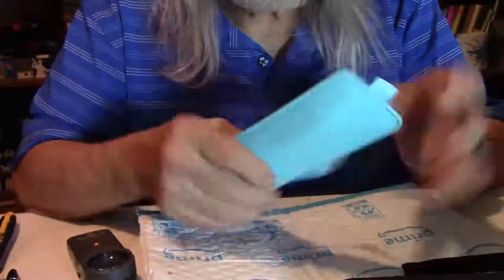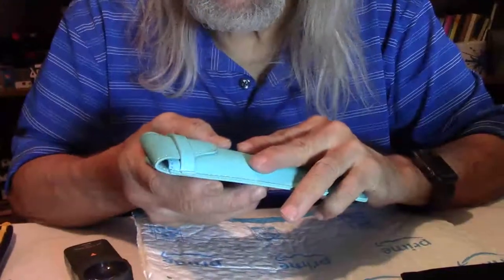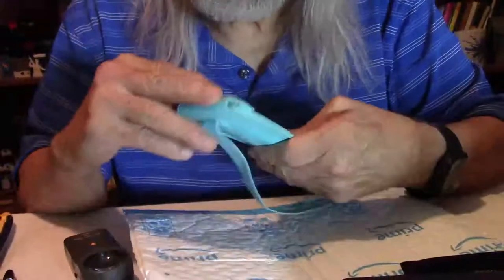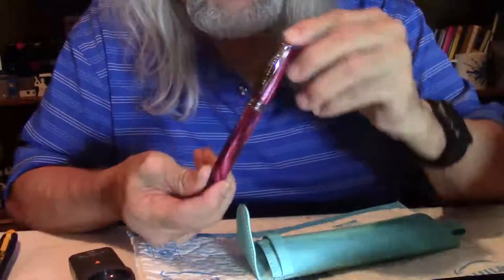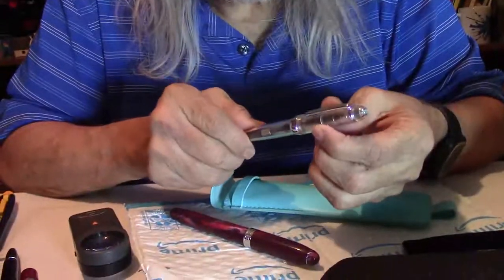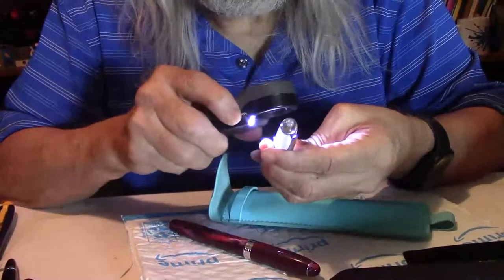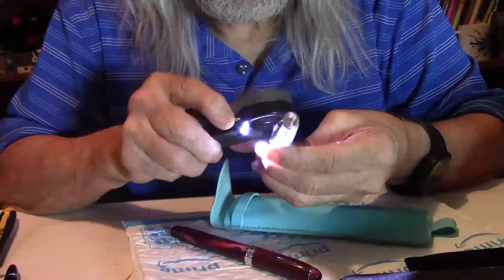Last but not least, in a beautiful turquoise leather case — this is pretty cool because this can go over your journal, I believe over an A5. Let's see what's in it. We're going to come out with another beautiful Noodler's Ahab, and last but not least, this is the Junhao 992, I believe — the clear one. These are in immaculate condition. My buddy takes extreme good care of his pens.